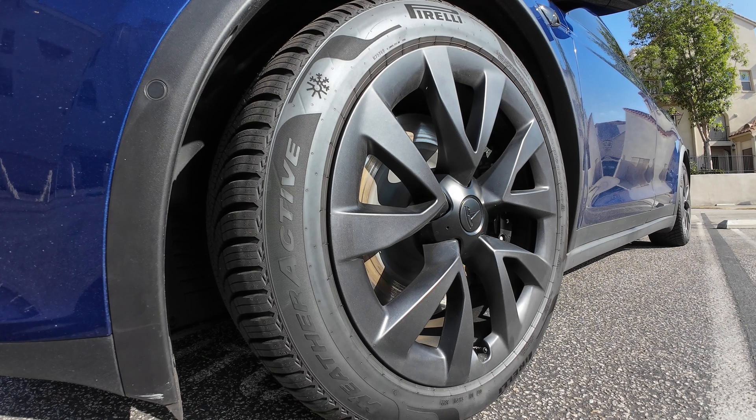They also don't add any additional noise over the factory Continental tires — even though those factory Continental tires were treated specifically to reduce noise, with a foam lining on the inside of the tire for noise reduction. These Pirelli Weather Actives are just as quiet and they don't even need the foam.